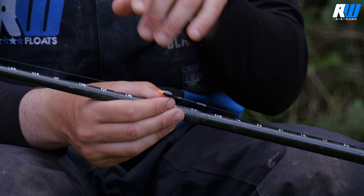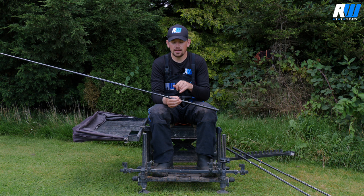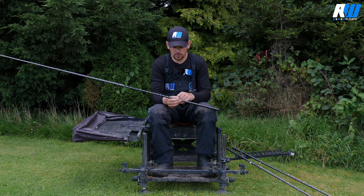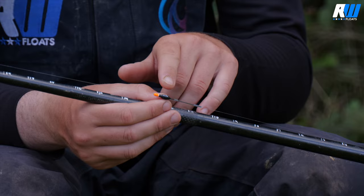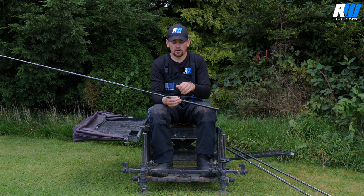They've got a nice thin top but still a nice visible top. It's very important that this top isn't too thick on the Dibbers, as it gives too much resistance to the F1s or smaller fish taking your bait — just thick enough to see but not so buoyant it causes issues. It's also got a carbon stem which makes the float nice and light, so when you're slapping it over you're not getting too much of a splash, and it allows the float to follow your bait through the water if you're fishing on the drop.